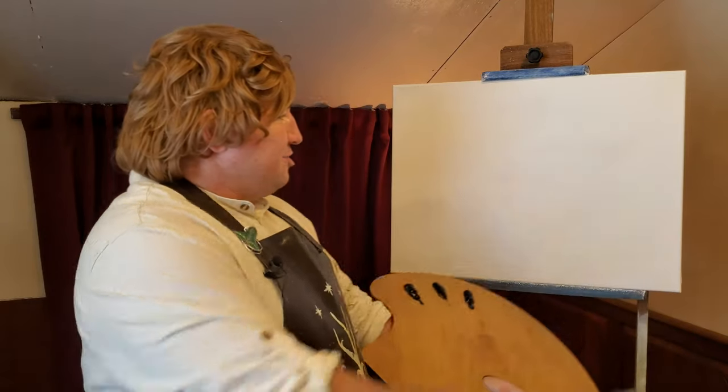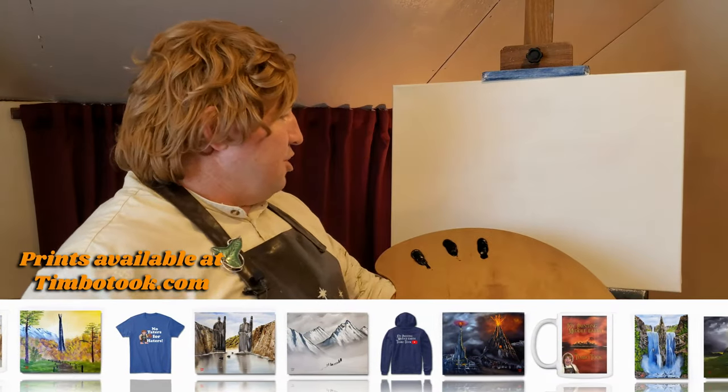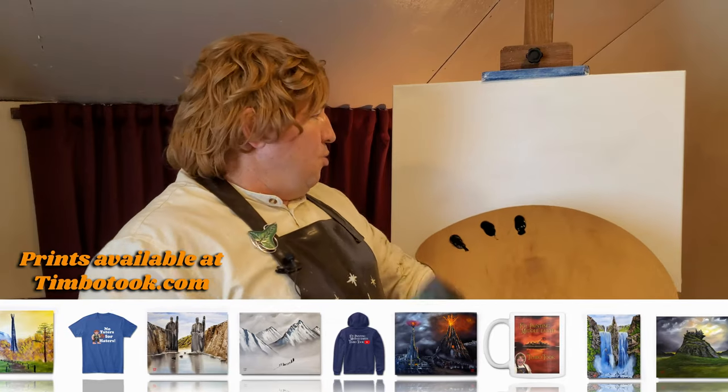All right, welcome back to the Joy of Painting Middle-earth. I'm happy you've joined me. You can see we've got a white canvas today, and we've prepared that the way the Blue Wizard taught us — Bob Ross the Blue. He taught us to put down that magic white, a thin coat of magic white on our canvas to get it ready. We're going to paint using a wet-on-wet technique.